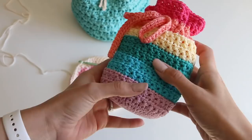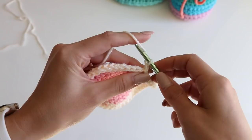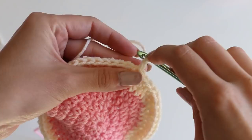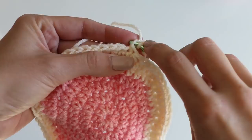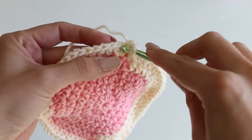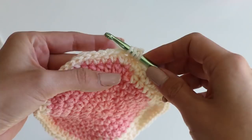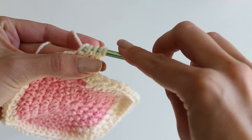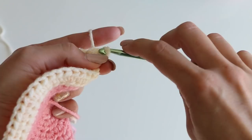In order to do our star stitch, we chain two. Hopefully you're sort of familiar with this — if you did a little swatch or followed along with my video when I first put it out. You insert your hook into that first chain, pull up a loop, the second chain, pull up a loop, and then into that first stitch — not the one we're coming out of — pull up a loop, and then the next one, pull up a loop. So now we've got five loops on the hook. Yarn over, pull through all of them.